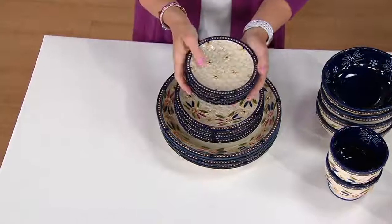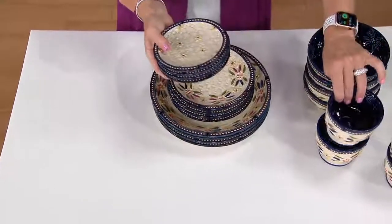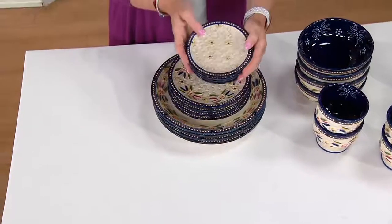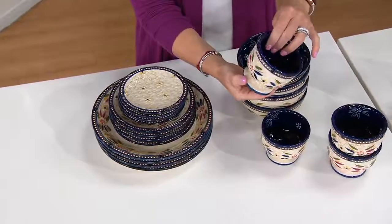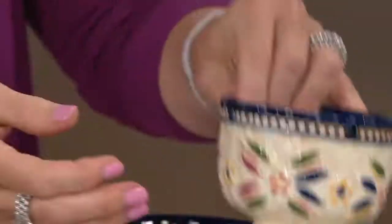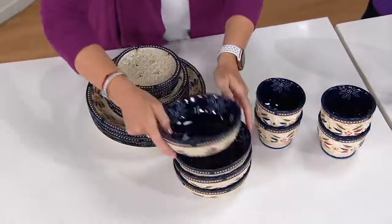Then we've never done bread plates before. Some of you also use them as coasters, which I think is absolutely brilliant. So we did five-and-a-half-inch bread plates — first time we've ever done that. First time we've ever included our adorable little pedestal cups. Some would call them parfait cups, eight ounces in capacity — four of those. I would call them dessert cups. And soup bowls we included as well.